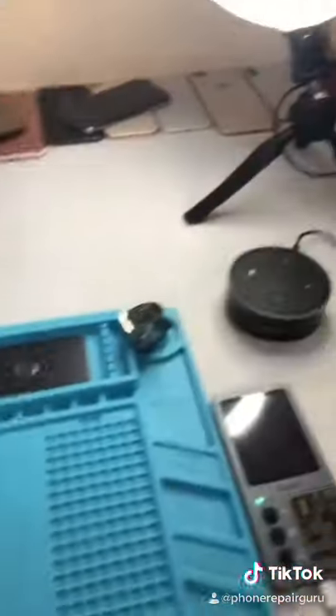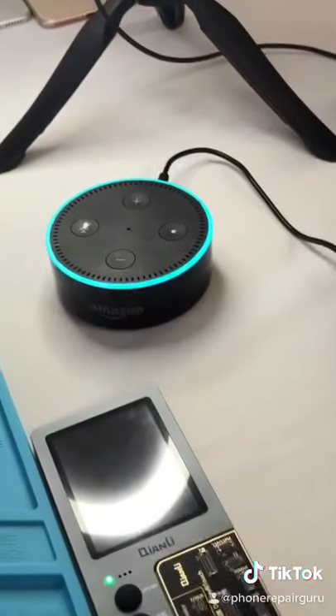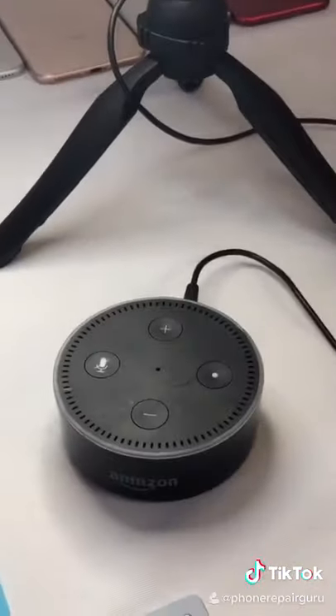By the way, guys, I got a new setup. I hope you guys like it. Alexa, what's up? Here's what's up. Alexa, shut up.